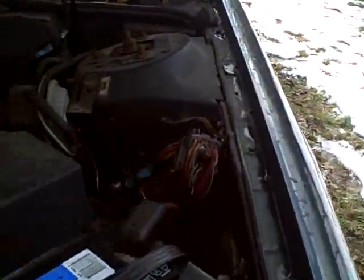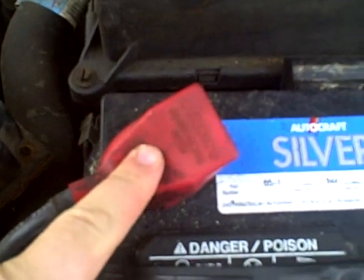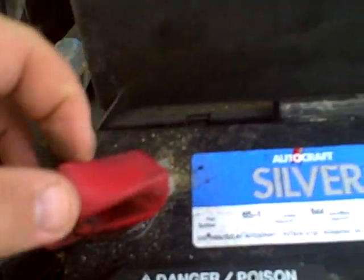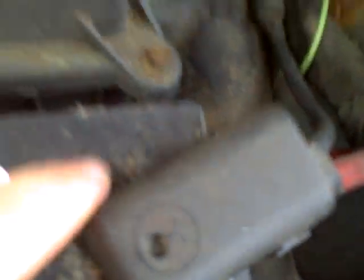Just make sure that there isn't a whole lot of corrosion on the terminals. This is the positive, this is the negative. Even though there's a red terminal cover, just because there's a red terminal cover doesn't mean it's a positive. This is the positive right here — it says positive, it says so on the battery.